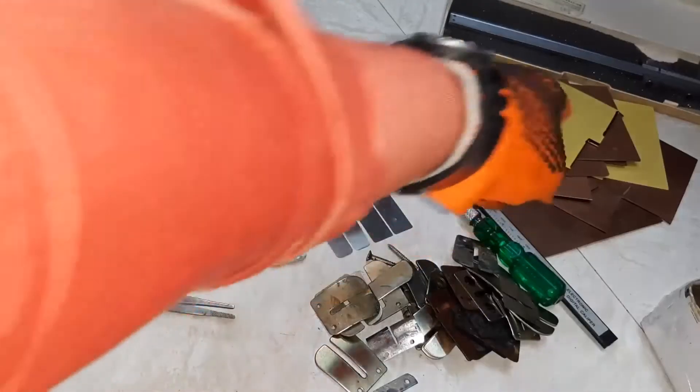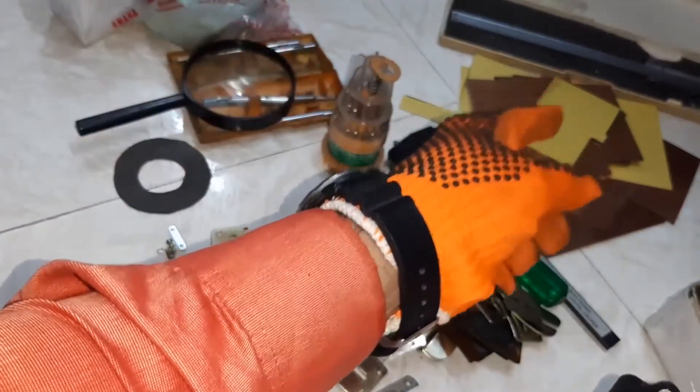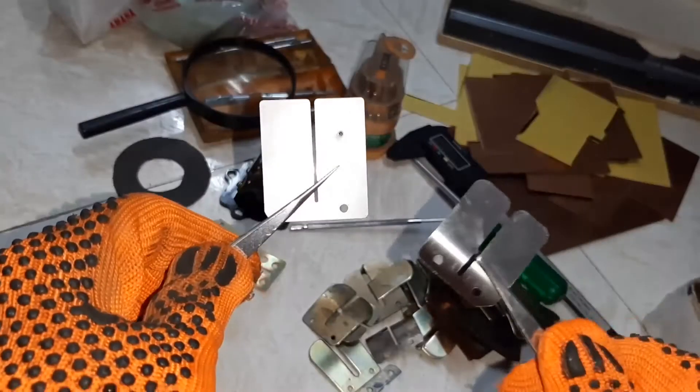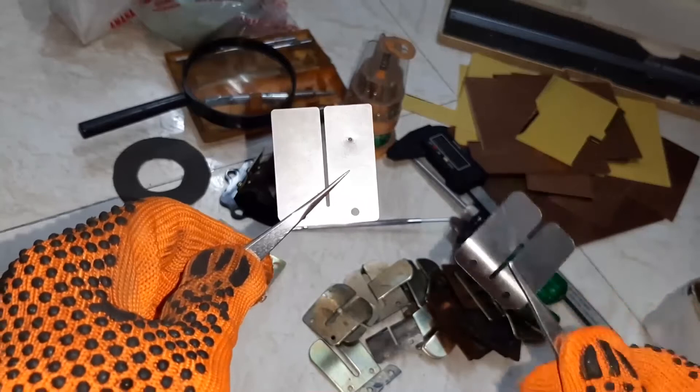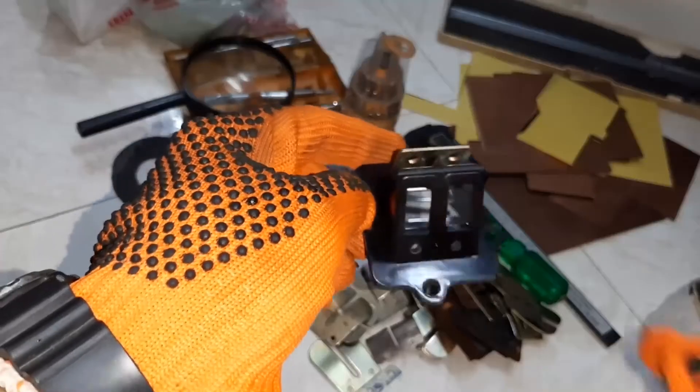These reed petals are for my work. We can make our own reed petals. These are the reed petal materials — sheets. The right side one is for Jog 50/90cc and this is RX100 Yamaha.